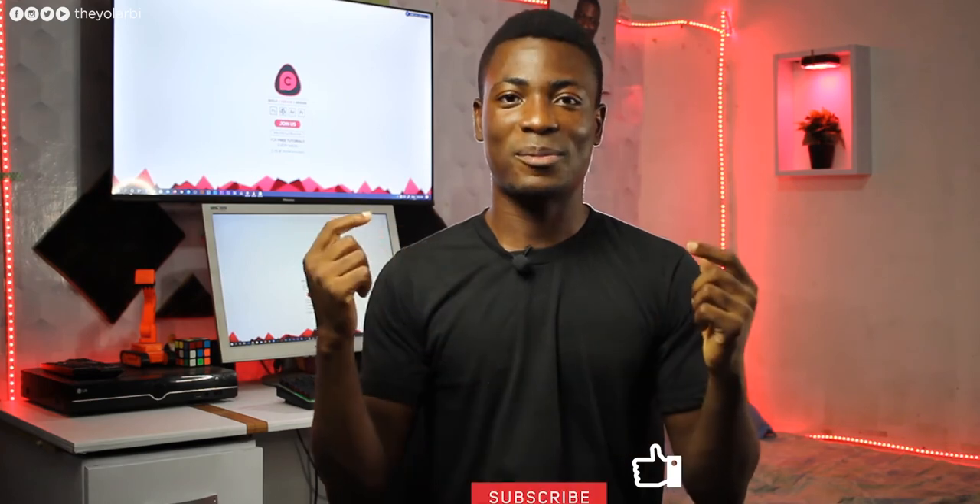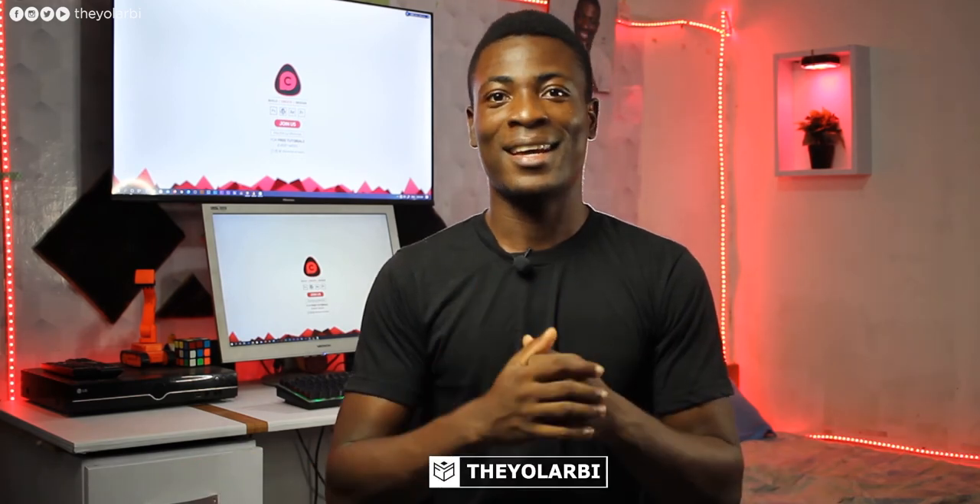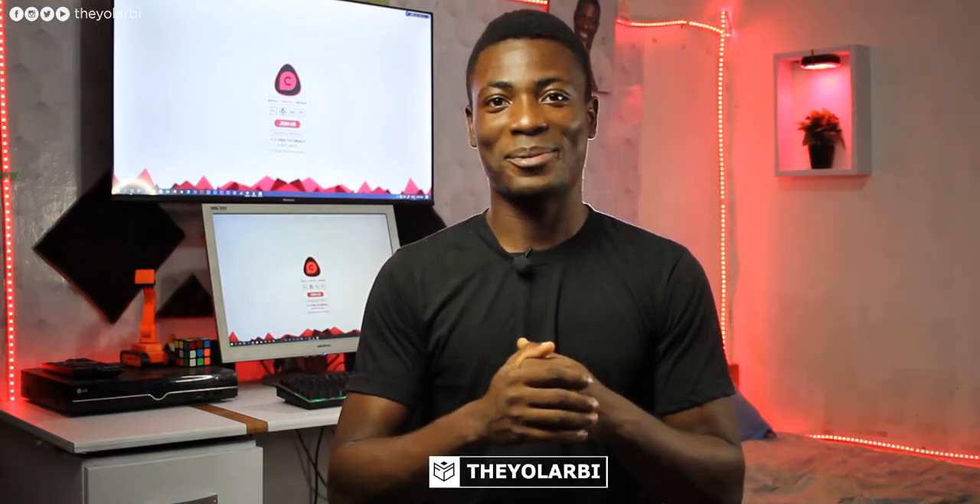Thank you guys for watching. As always, if you like this video please give it a thumbs up, subscribe to this channel, and check out my other channels linked below. Don't forget to share with your family and friends. This is Theo from Final Concept — I'll talk to you guys in the next one.